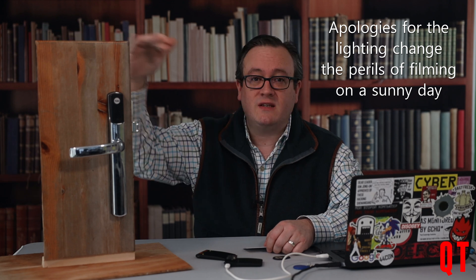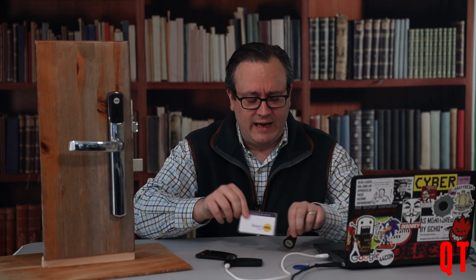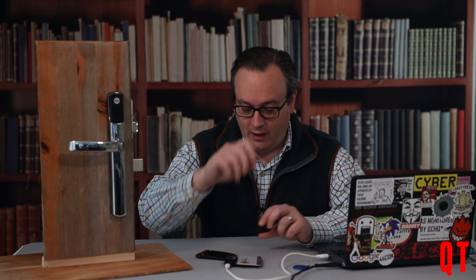This lock I've installed in this piece of old table. I have set it up so this is the front — the outside of the door lock — and the rear of the door lock is here. If I were to lift the handle, you can see the lock locks and you get a little flashing red light and a beep beep beep to indicate it is locked. I've got two kinds of token here: this card and this little fob. If I use the card, I simply put it here and the lock unlocks.